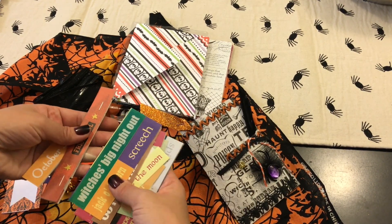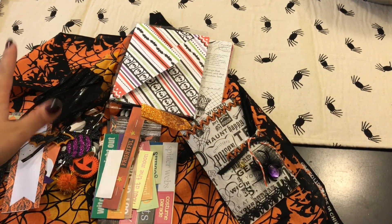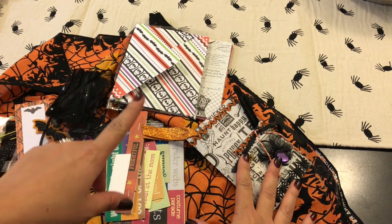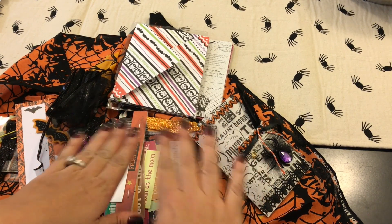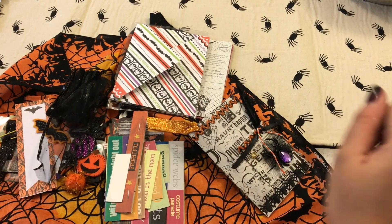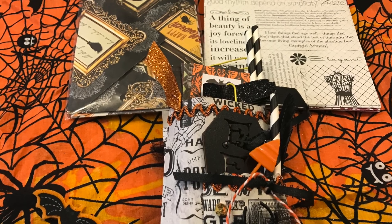Oh my gosh, I cannot wait. But thank you so much, Rachel — Creepy Crafter — you are the bomb, thank you so much! And you guys, thank you for taking the time to watch this video. And girl, I'm gonna text you. And look at my nails — because I have to — they were looking crazy. These are from Dollar Tree, by the way, you guys. Yeah, so I'll talk to you guys next time, bye!